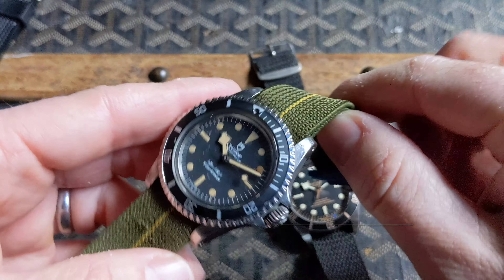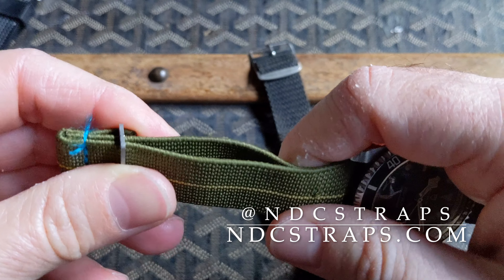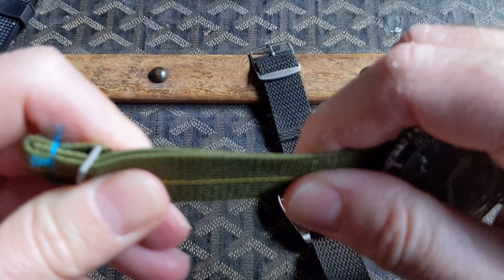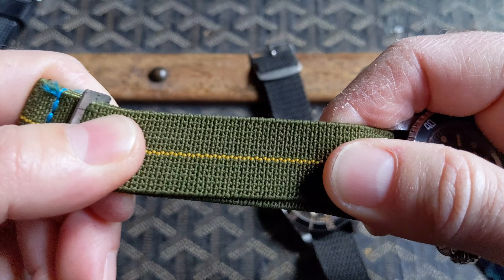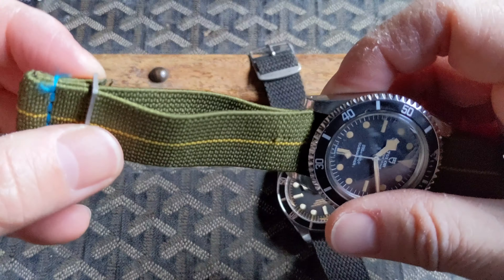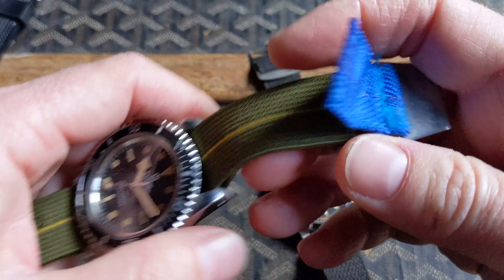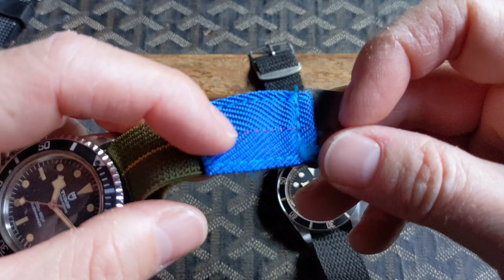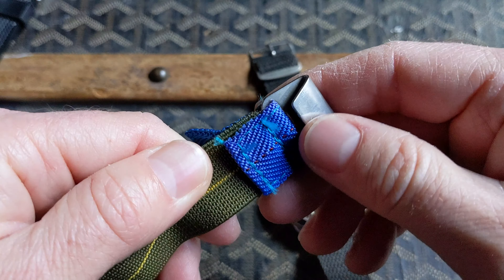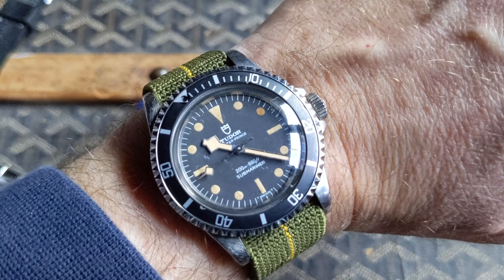I have this on an MN strap from ndcstraps.com, and this is made from original parachute webbing material. MN divers would use this to fashion their own straps, and because it's elastic it makes it easy to get on over their wetsuits. This particular example preserves some of the details from the original parachute gear, and pairing these with an MN watch adds a nice touch of authenticity. Here it is on my 6¼ inch wrist.